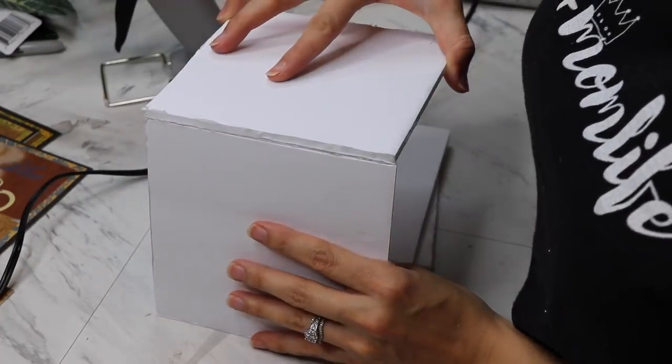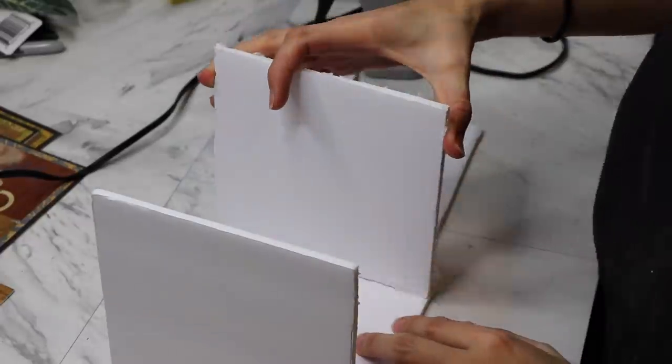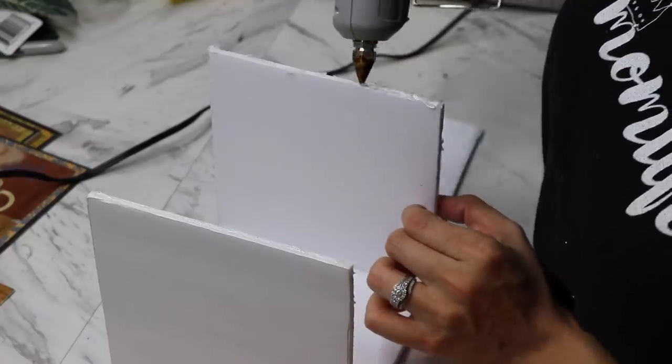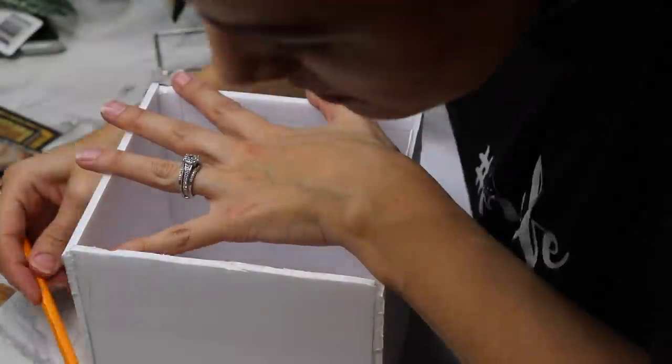I'm going to start building my box. I'm just taking my hot glue and gluing the pieces together. Once these are all glued together, I'm going to take the box and trace around it to make my base. I'm measuring out about a quarter inch around that picture and cutting out the square foam piece.